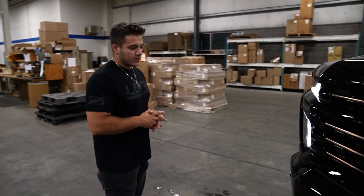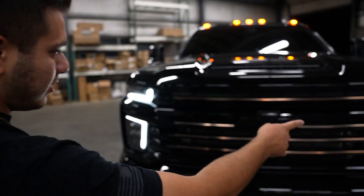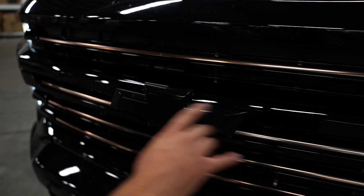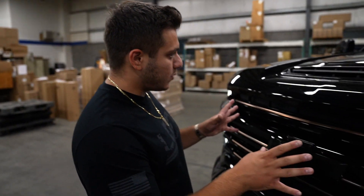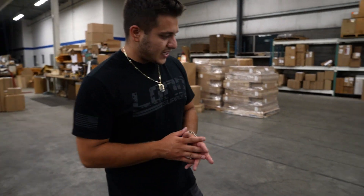Going over the entire front end: we have the painted grille cross member — this big piece that was originally chrome is all painted black. We have the all blacked out emblem. We wanted to leave the trim pieces — those were chrome trim pieces originally. Then these bronze trim pieces came bronze on the High Country; they come bronze on all High Countries. I really liked that color, so we wanted to keep those bronze. The rest is painted smooth gloss black.